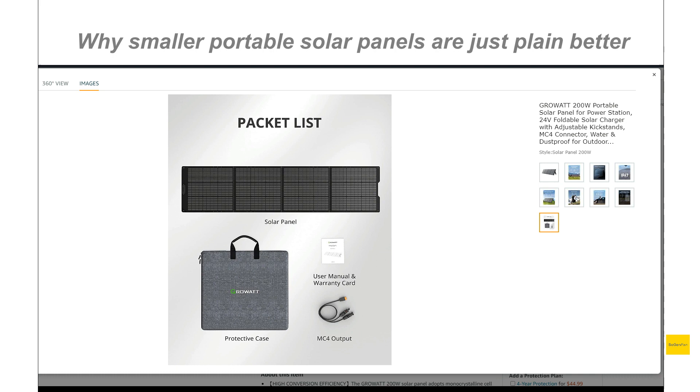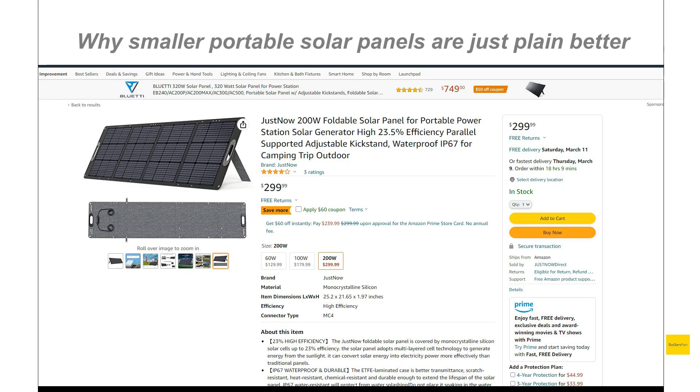You can definitely get high-quality solar panels with MC4 connectors for a lot less money. There's even a new one I found from a brand called Just - who knows what the quality is like or if the output is near what they claim, that's the big question mark. But this panel is actually even cheaper than the Growatt. I thought the Growatt was the best value out there, but this one with a coupon is around $240 and it does have MC4 connectors and that real low, wide form factor.